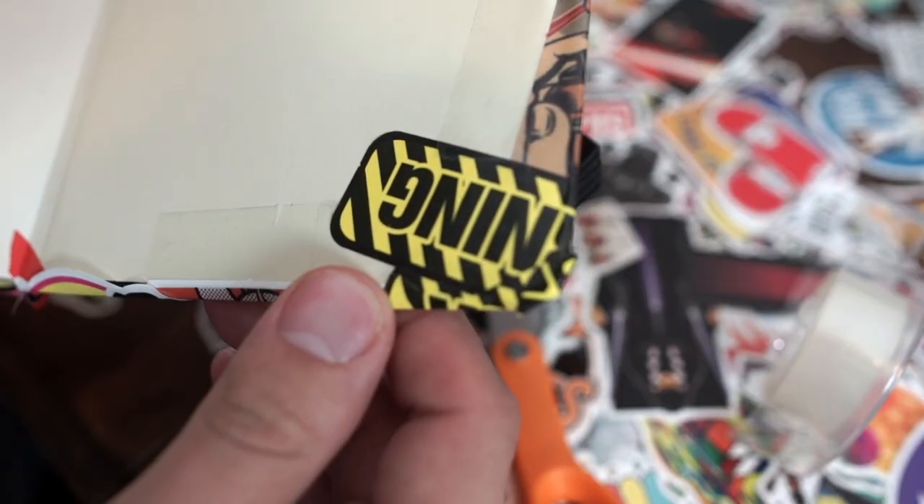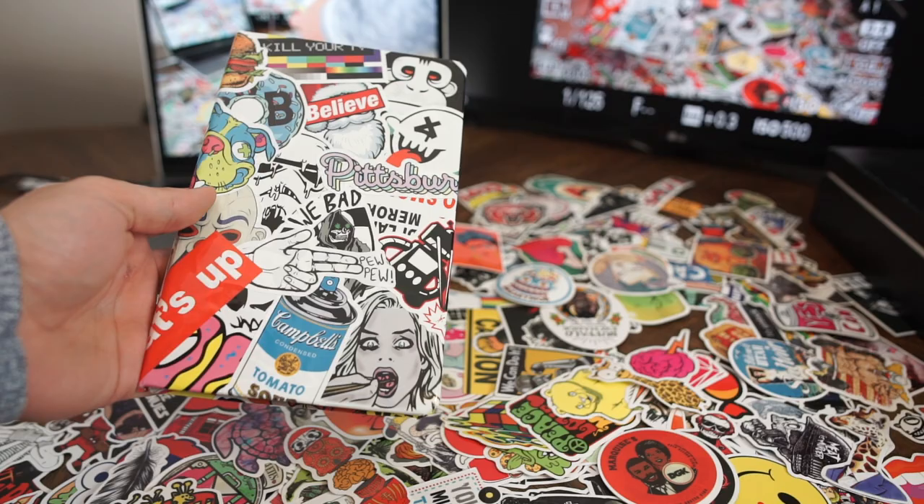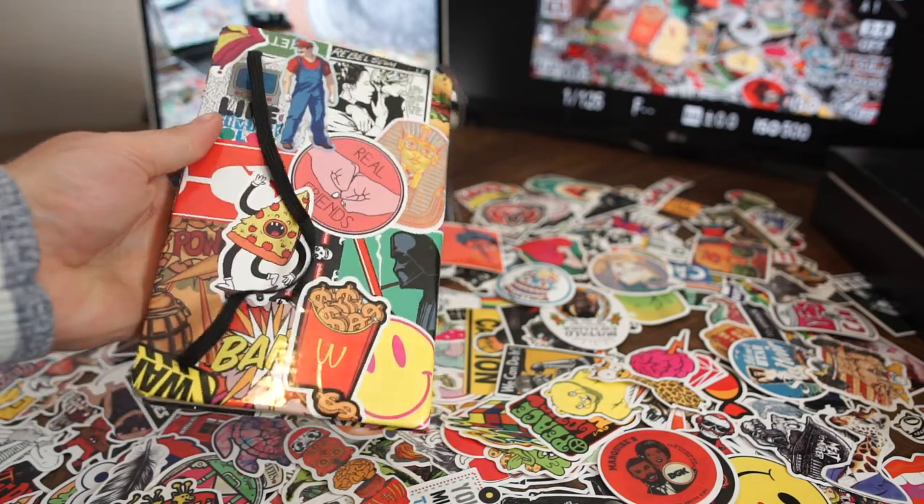To keep some of the stickers down I used some Scotch tape around the inside so that they wouldn't come up. And that is what the front and back looks like.